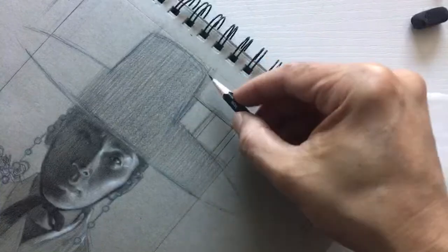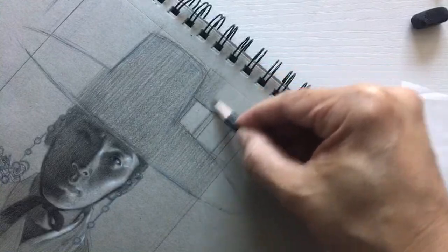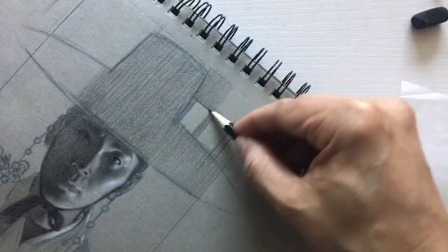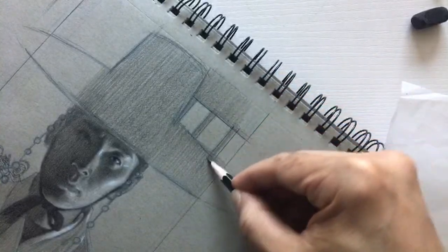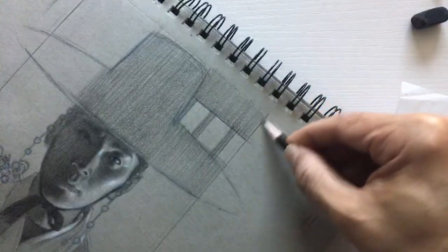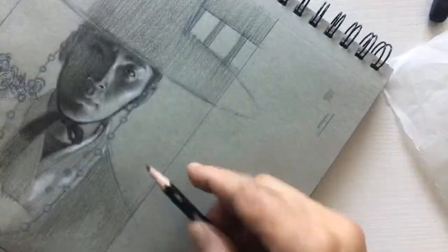If you're watching this, definitely review that. Right now during this COVID outbreak, New Masters has made that course free.